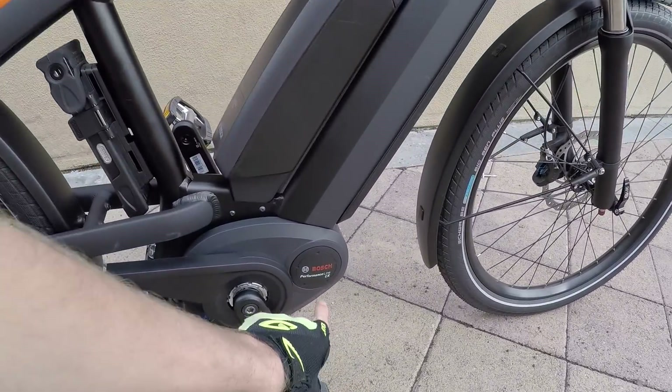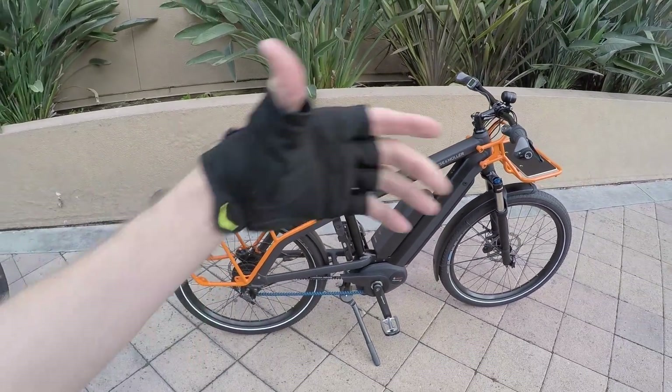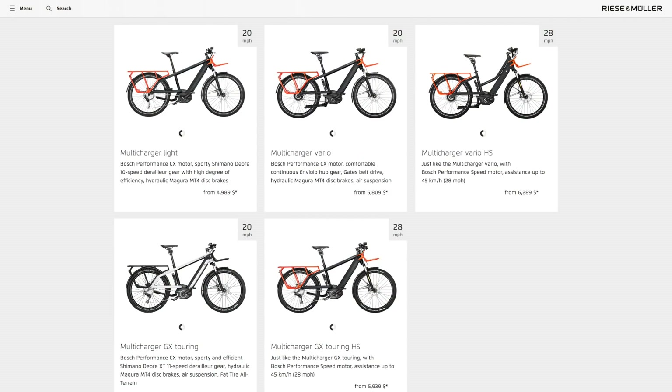It can handle 100 newton-meters of torque continuously, or up to 120 peak. We've got the Bosch Performance Line CX high-torque motor — this is like the mountain bike motor you see on other applications. Recent Müller specs this pretty consistently across their line. You can opt for a speed motor or a high-torque motor, and what we've got here is the speed motor.